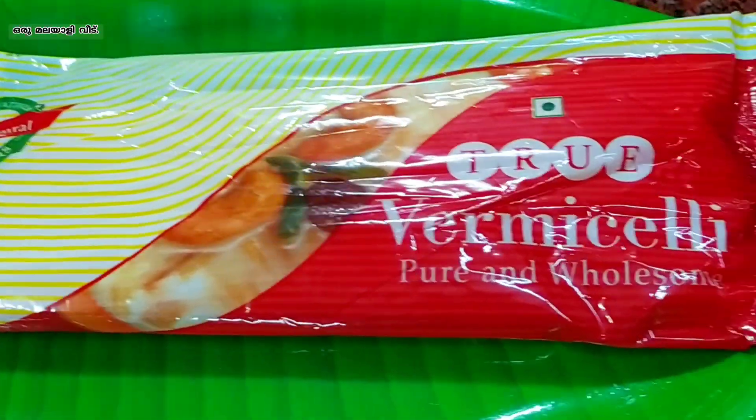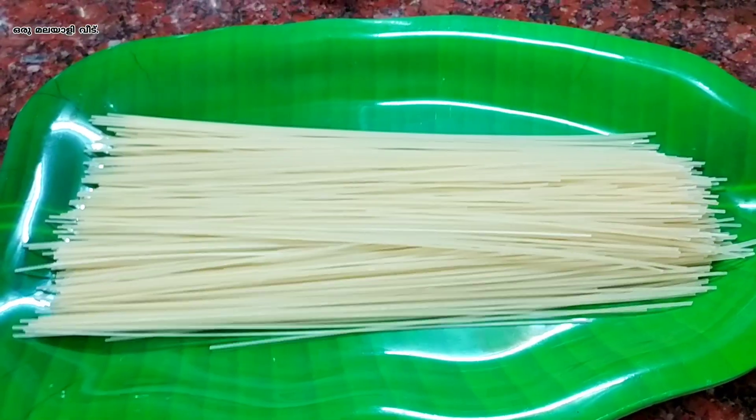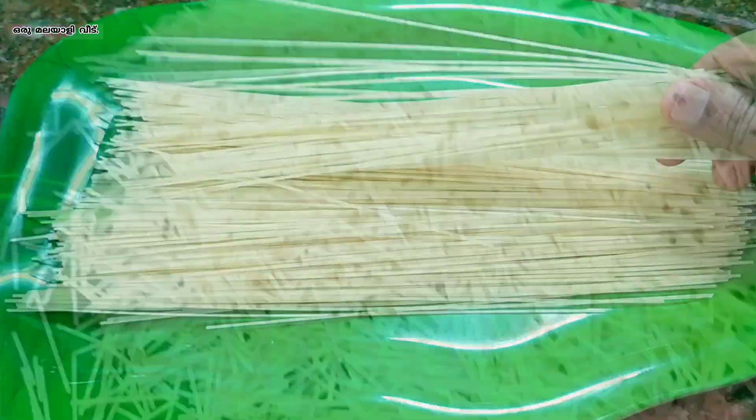I am going to cook the semiya. This is a roast of semiya. 1 cup of semiya.